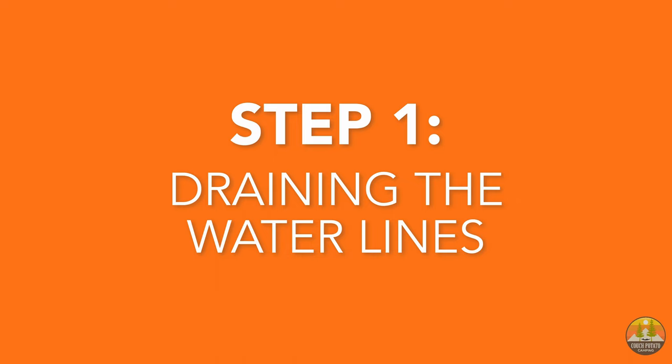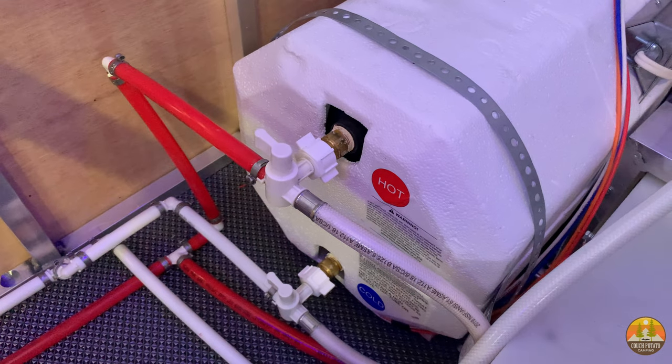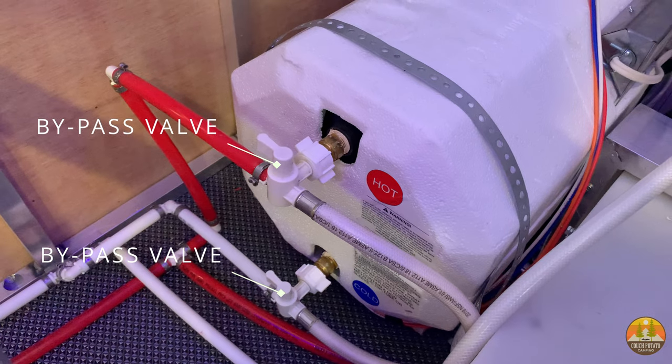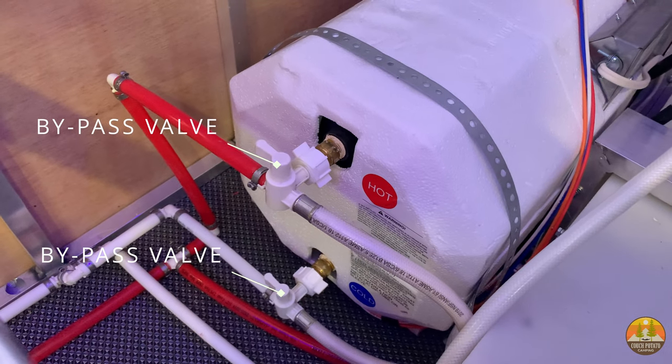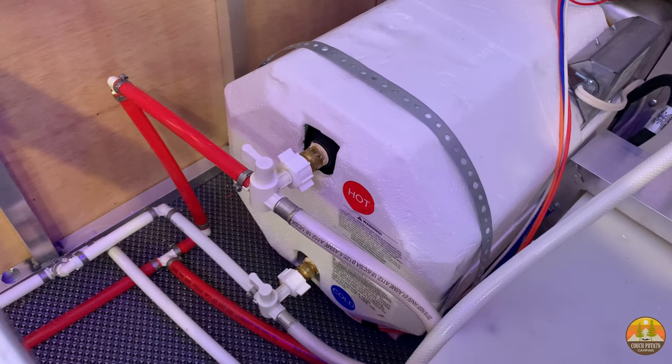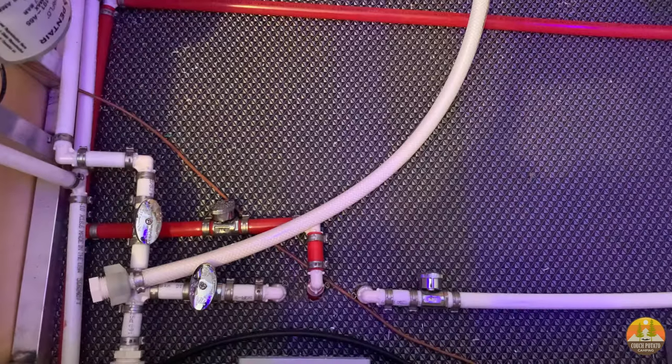Step one of winterizing your RV is to remove all the water and condensation out of your RV's water lines. One of the first things you want to do is make sure that you turn off the flow of water to your RV's hot water tank. You want to make sure that your bypass valves are turned such that the water will bypass the hot water tank.